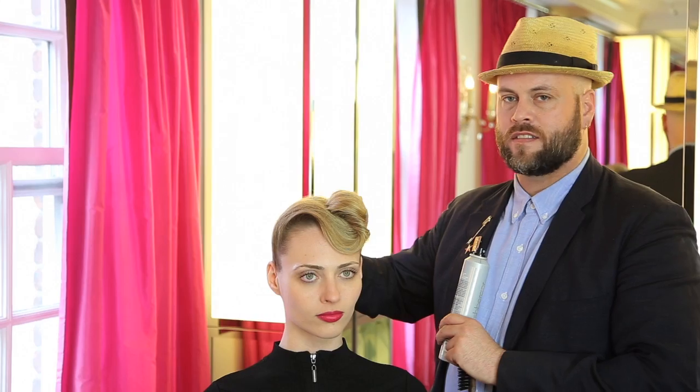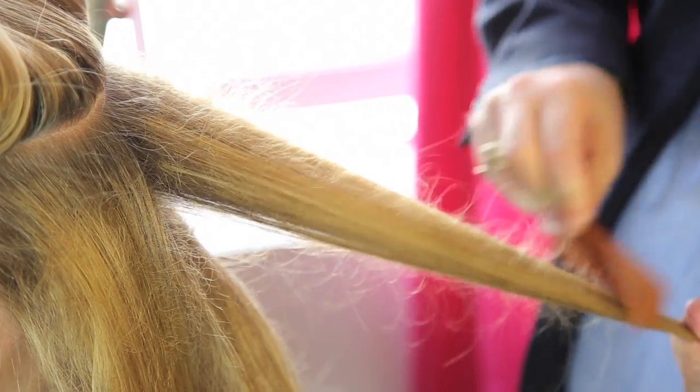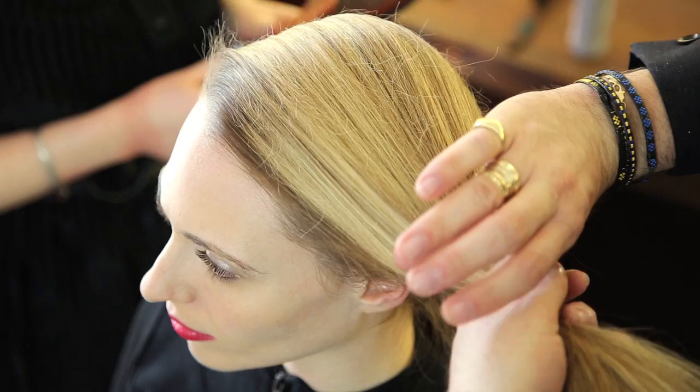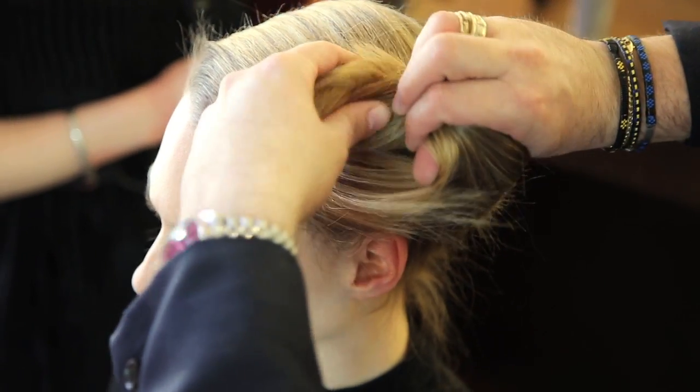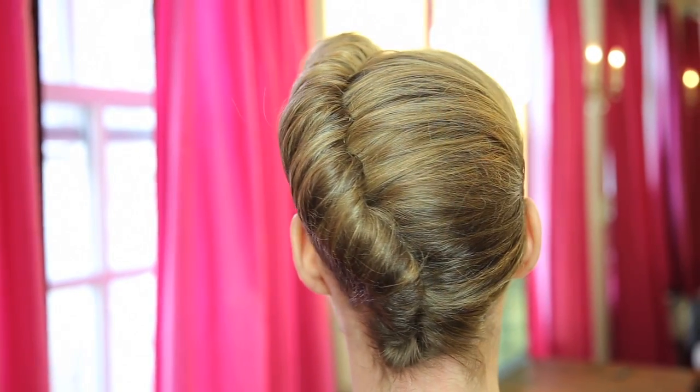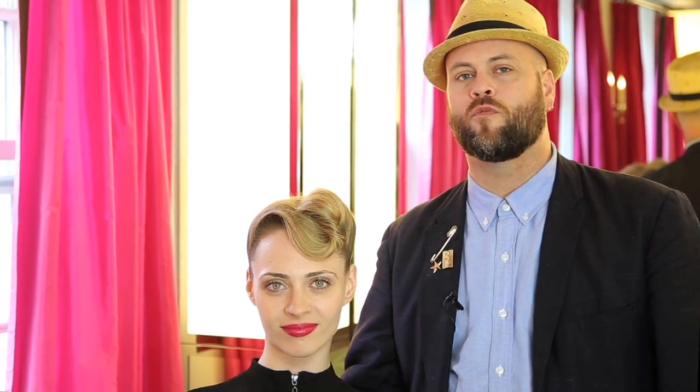She's all set. This is my interpretation of a 40s hairstyle. Even though it looked really complicated, you saw what I did: I took each section, added the texture with a flat iron, brushed it out, and then created my twist. And like I said, you can do it really fast and super easy. Let me know what you think in the comments section, and a thumbs up for more retro styles.